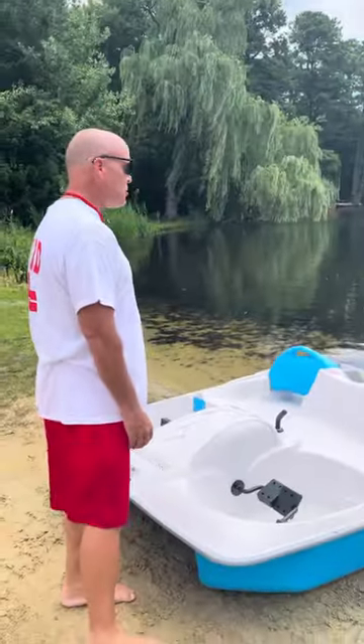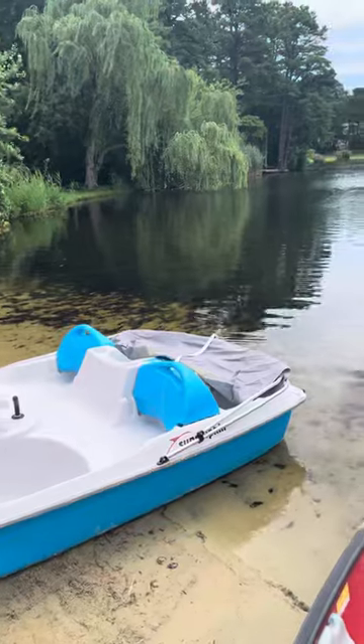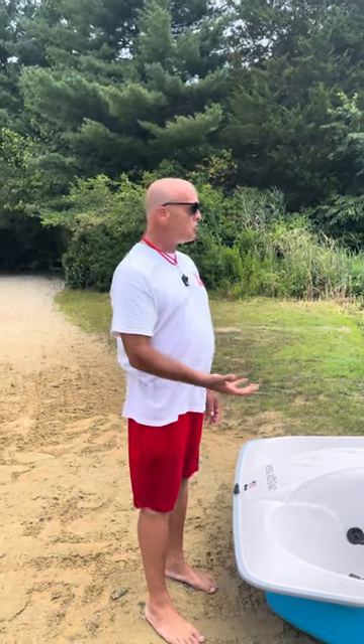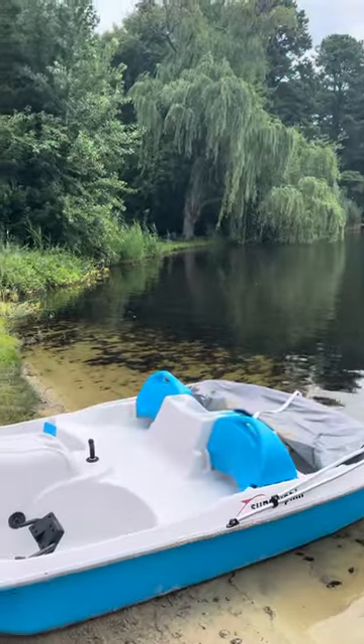When you put the boat away, you cannot have the canopy up. See how it's in a down position? This is how it should be when you lock the boat out. We don't want people bringing attention to this boat and causing any vandalism or anything like that, and with wind who knows what could happen. So it's very important that you do that.